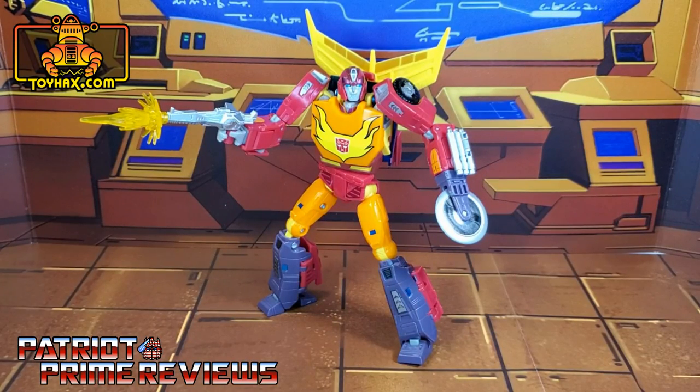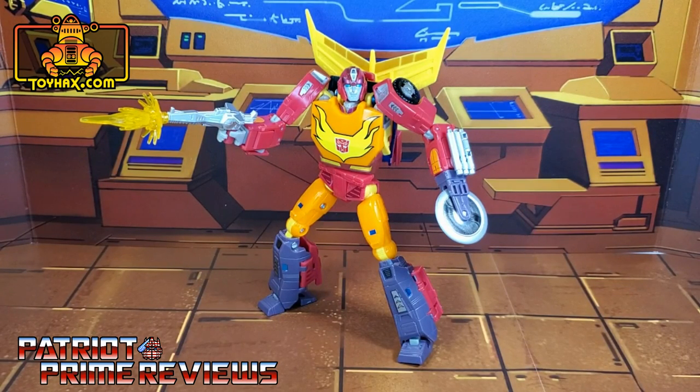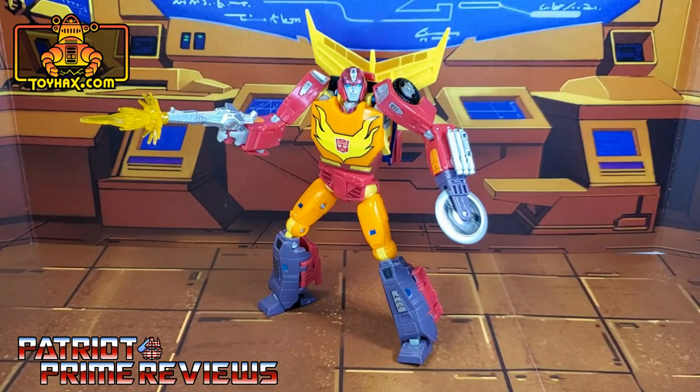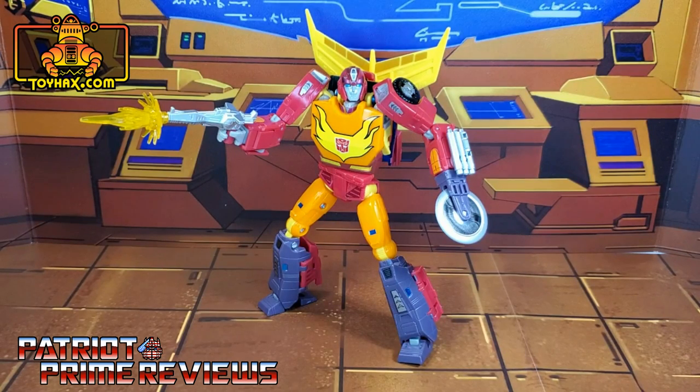ToyHacks, once again, vastly improves a figure that I thought couldn't be improved upon. Hot Rod looks fantastic now, especially with that new flame decal — I can't rave about that enough. The new saw decal looks really good as well. I wasn't displaying Hot Rod with his saw, but I may do that now. I actually like the highlights on the spoiler and just the little subtle decals hearkening back to his Generation 1 toy. Guys, if you enjoyed the video, don't forget to like, don't forget to subscribe, and don't forget to click that bell icon to get notified when I upload new reviews. Once again, this is Patriot Prime, signing out. Hooah!